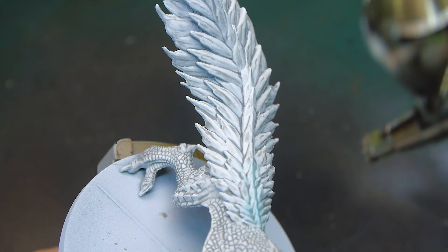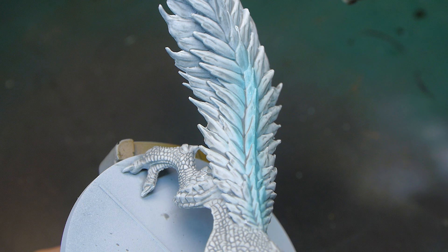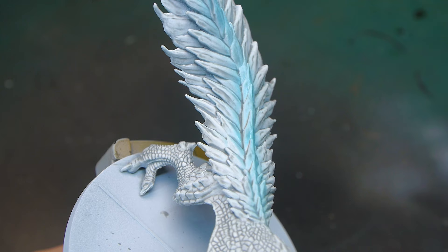I wanted to show some of the electricity build-up in its tail in particular, so I took a light blue and airbrushed that on. I'm going to paint over this later, but I want this nice blue undertone so that the electricity looks like it's building underneath the fur on his tail.